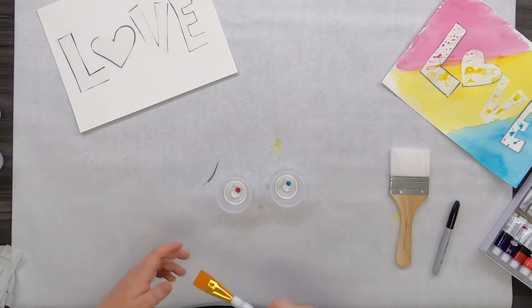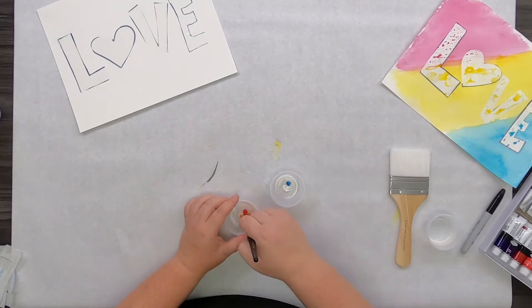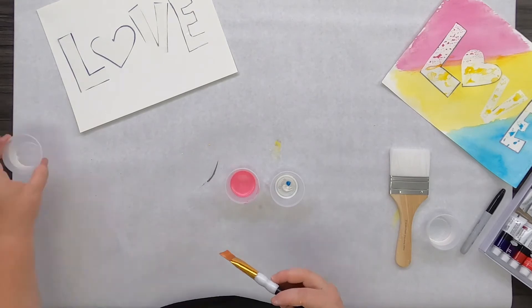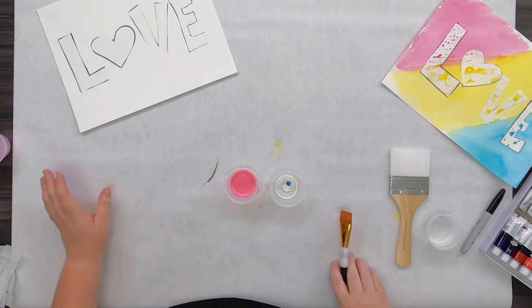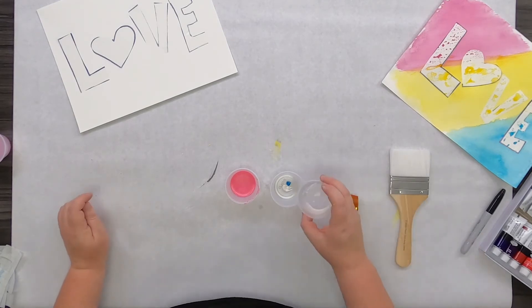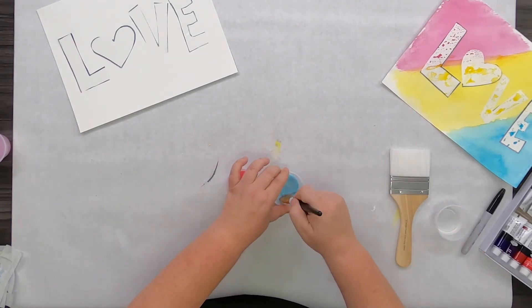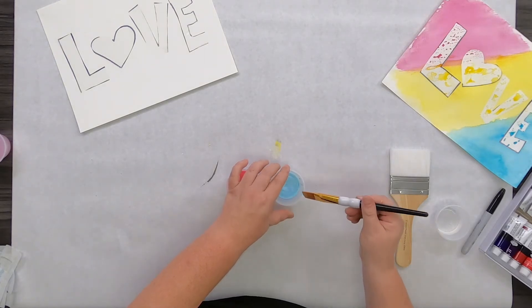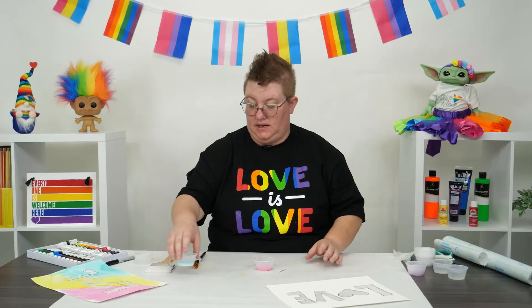Next, I'm going to add water to these. You're going to almost want them to the consistency of ketchup. I'm going to grab another water cup just to rinse out my brush. Repeat the process with the blue.